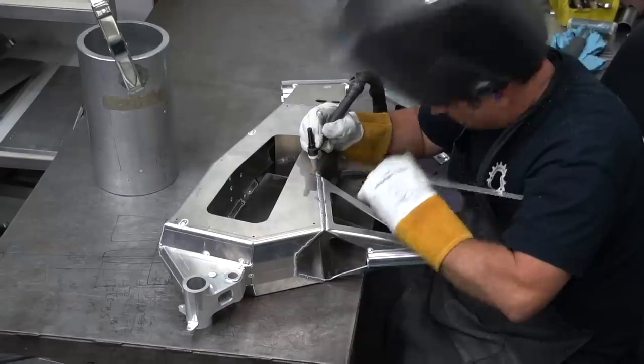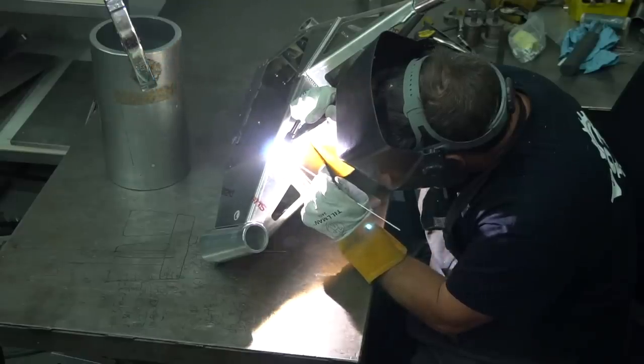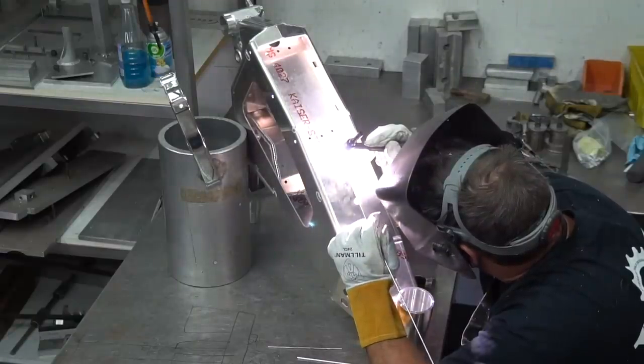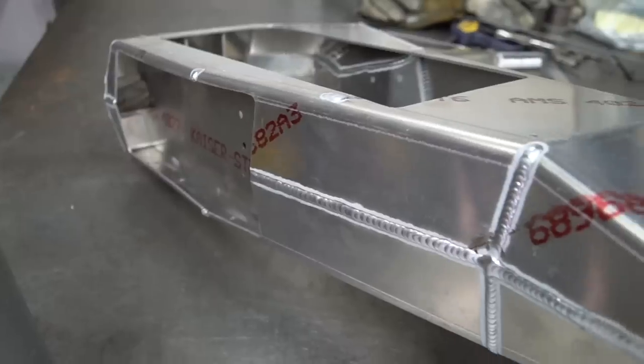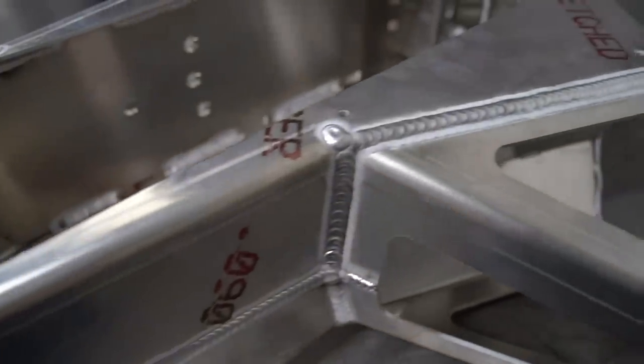After all machine parts and flat plate parts have been manufactured, each frame is jigged up and professionally TIG welded by a very talented and experienced welder with over 20 years of frame building and aerospace experience. All Revolution frames are proudly hand-built in the USA in small lot batches of only 20 frames at a time.